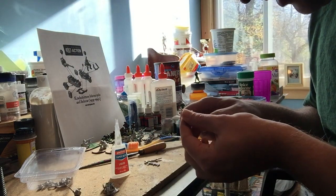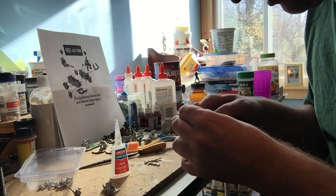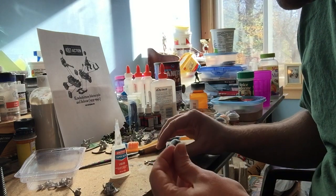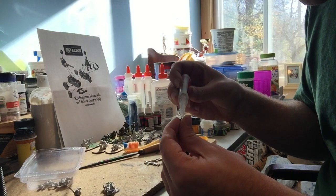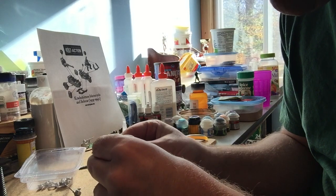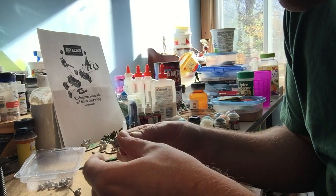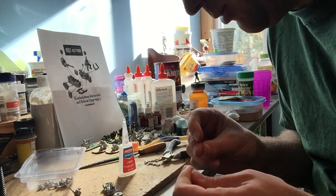I found a couple of bits I don't want on there — they came off very easily. Now I'm putting on the smaller saddlebag on the front. I do hate using super glue because I always stick my fingers together — but I'll take one for the team on this one.